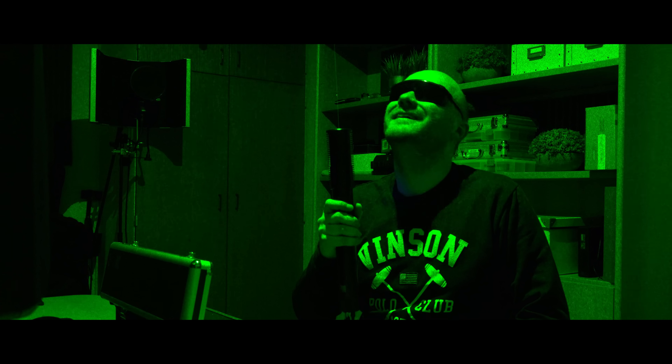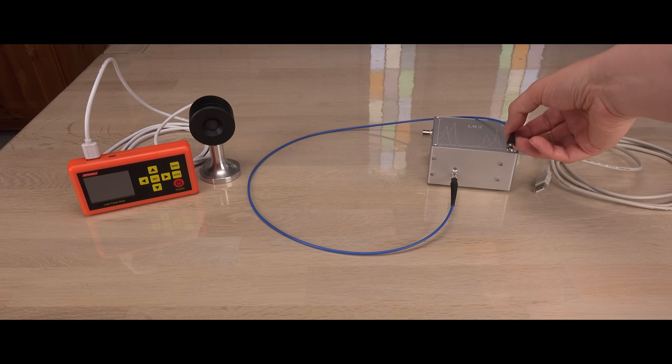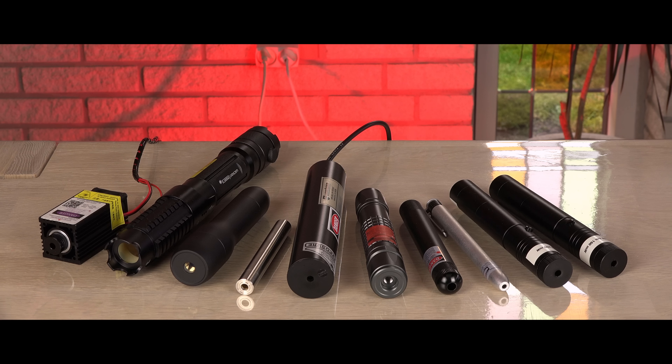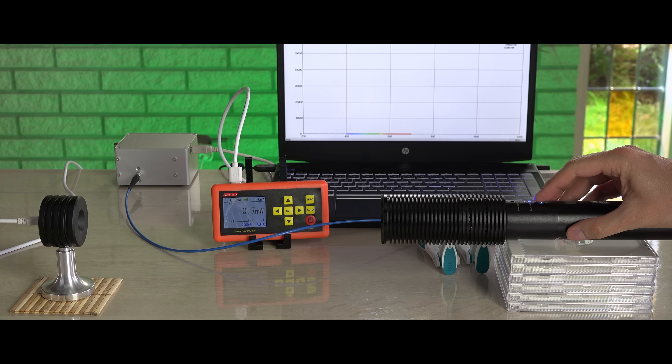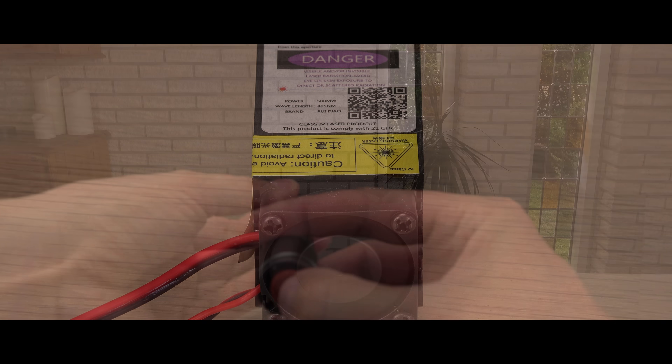It is time to test the strongest lasers in my collection. I will test both power and wavelength for all laser colors I own, including the mighty Hercules laser starring in many of my videos, down to some small ones I have never shown before.